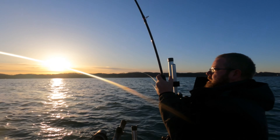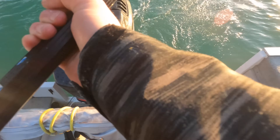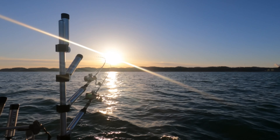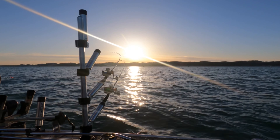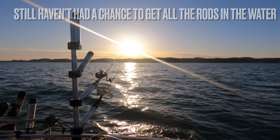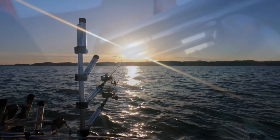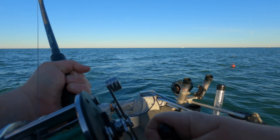All right, fish number three. Beautiful. All right — we made a turn and hit a fish on the turn.